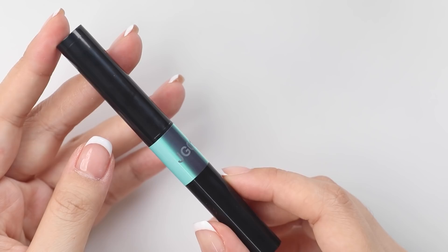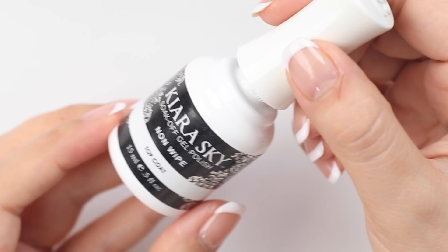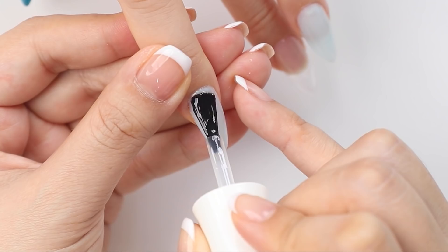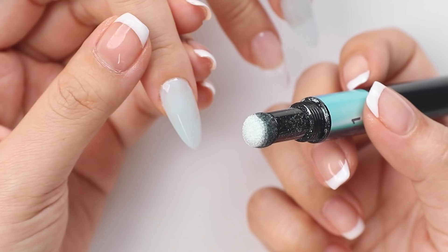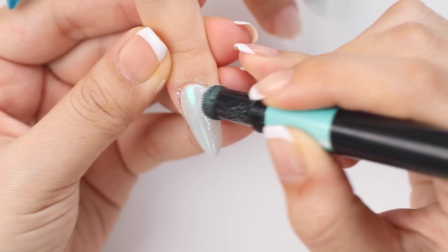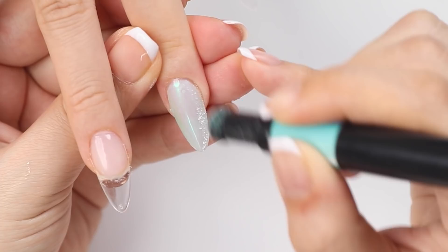Back to the other nails — I want to try out this Aurora powder I got from YesStyle. This works well over a clear non-wipe top coat so I'm going to paint a layer of that on first over the two light blue nails. Once that's cured I'm going to rub the powder on top — and I'm really liking how that's looking — so I'm going to repeat that and then seal it with a top coat from Markart.